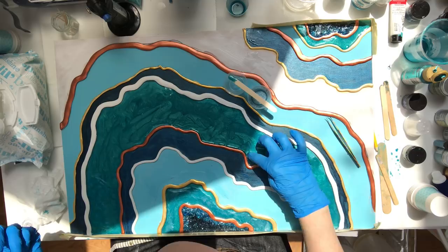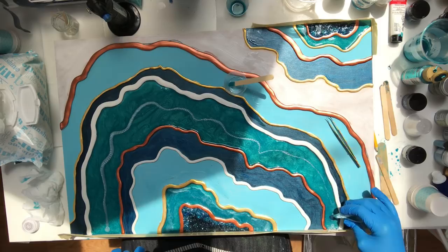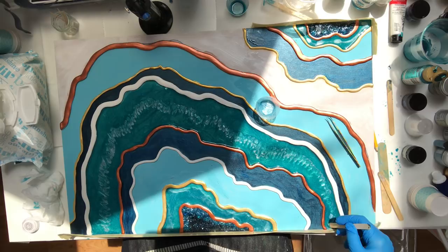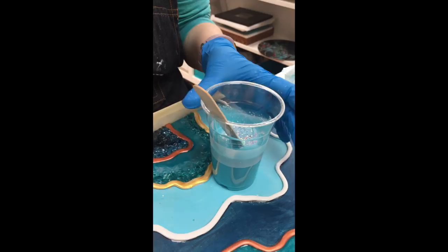I like to add in new colors and different pigments just to give it depth and dimension, and work it around with my hands or popsicle sticks or whatever tool you have handy. I'll even use a blowtorch to move the colors around and create cool effects — cells and lacing and such.